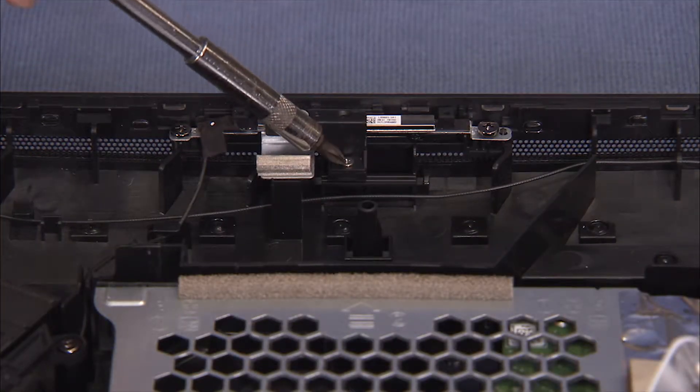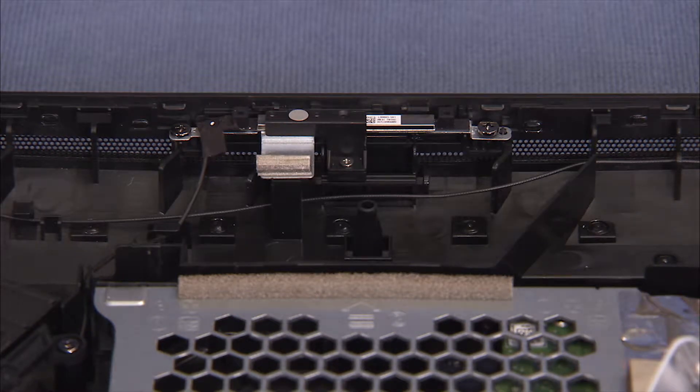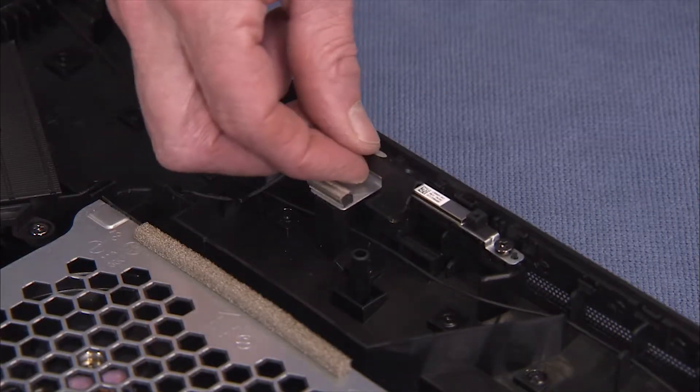Detach the single Phillips No. 1 screw that secures the webcam shutter over the webcam. Pull the webcam shutter out of the unit.